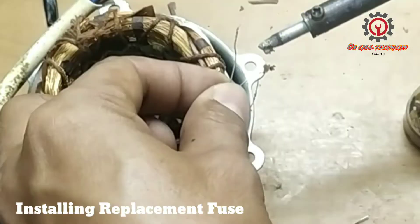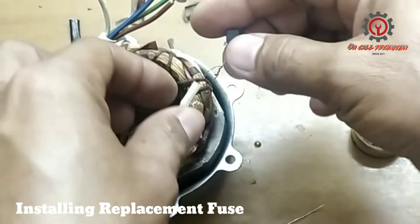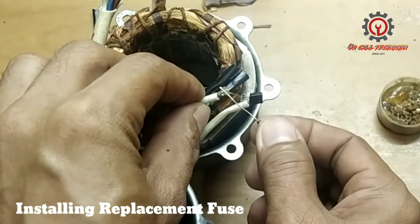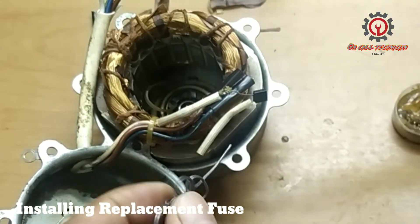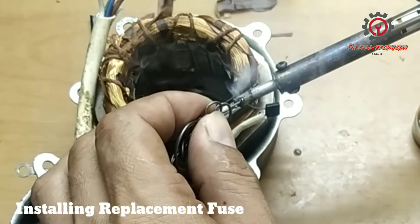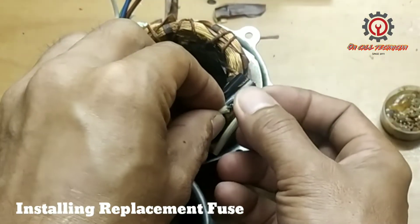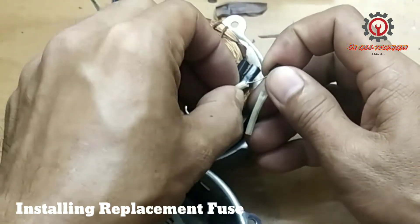Let's weld this one here. Use soldering paste when welding this fuse — use soldering paste so that the soldering will stick properly. I'm not recommending to bypass this fuse as other technicians do. This fuse is the protection of our motor windings — before the windings burn, the fuse blows first. That was the only problem.